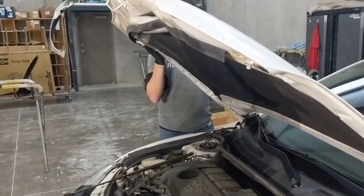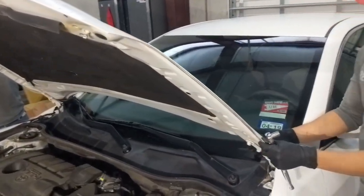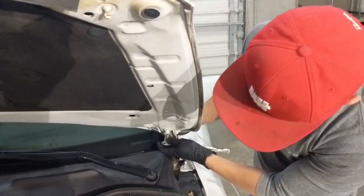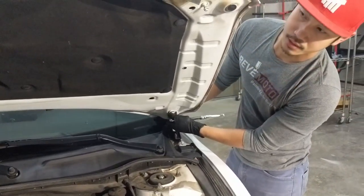Once that's off, with your other hand you're going to support the ends of the hood. Make sure it doesn't hit the windshield. Then you're going to take off the bolts right here.